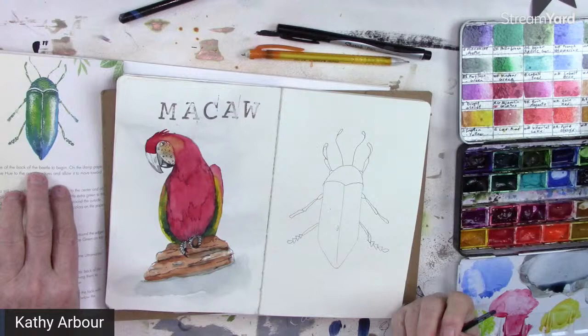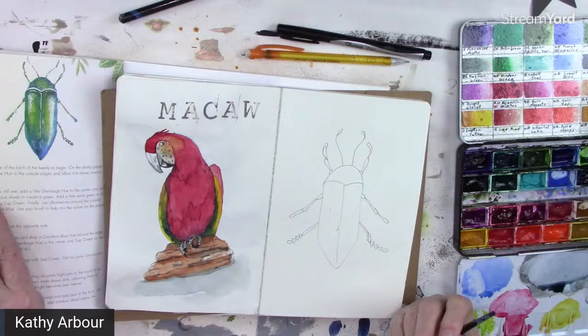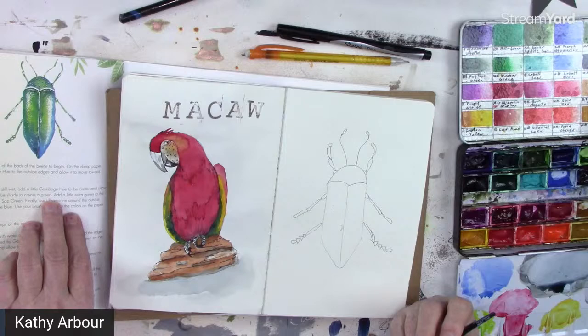Wet only one side of the back of the beetle to begin. On damp paper, add cerulean blue hue on the outside edges and allow it to move toward the center. While the color is still wet, add the gamboge hue to the center and allow it to mix with the blue to create green.